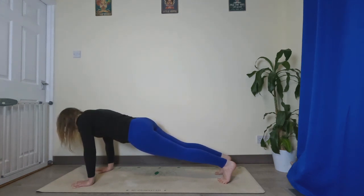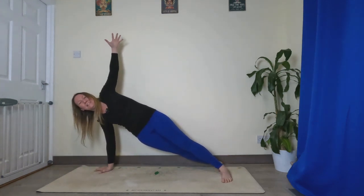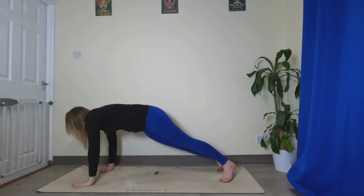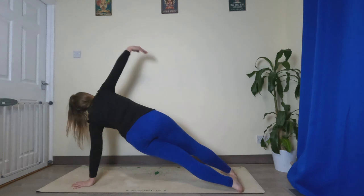Keeping your toes where they are, drop your heels to the right, lift your left hand up towards the sky. Left hand comes back down, come back to center. Drop your heels to the left, right hand reaches up.